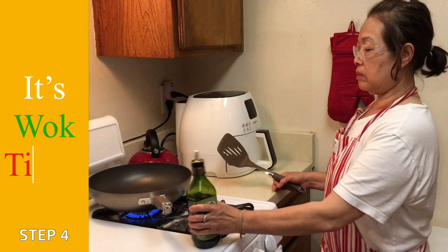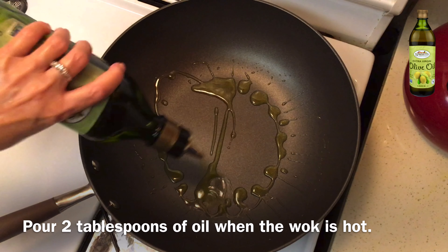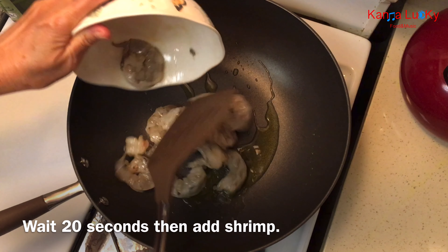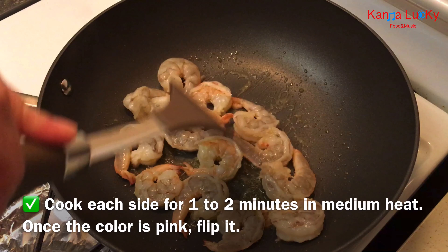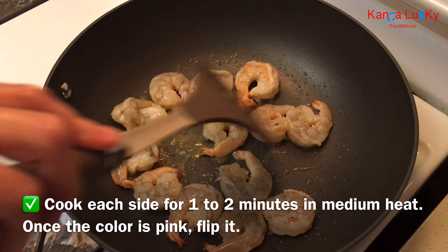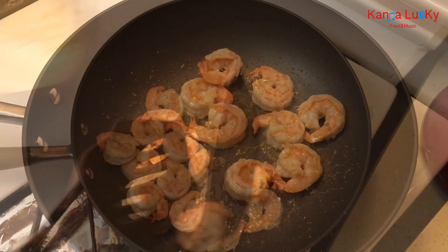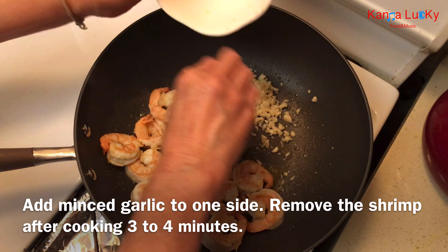It's ready to cook. Add 2 tablespoons of oil to the wok. Cook the shrimp on each side for 1-2 minutes on medium heat. Once the color turns pink, flip it. Add minced garlic to one side and remove the shrimp after cooking 3-4 minutes total.